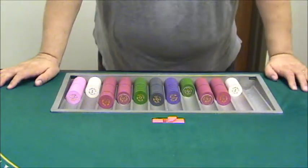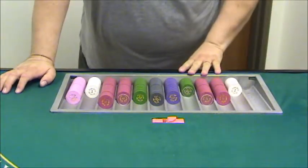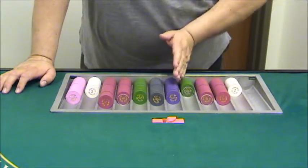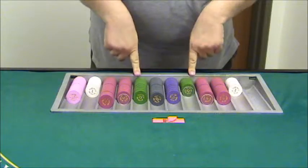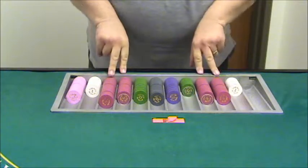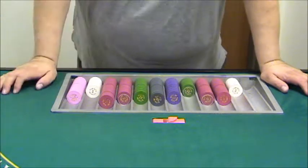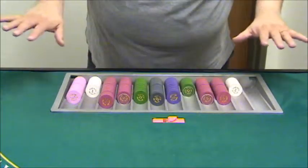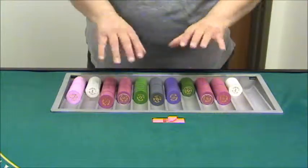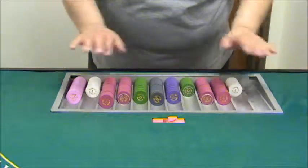This is what the rack would probably look like when you're just opening the table. Some things to note: higher denomination checks are always in the middle. Here we've got our purple and our black, flanked on either side by a row of green, two rows of red, a row of white, then a row of pink. Depending upon the table maximum and minimum, there might be a different combination. A higher limit table is going to have more green on up; a lower limit table is going to have more red on down.